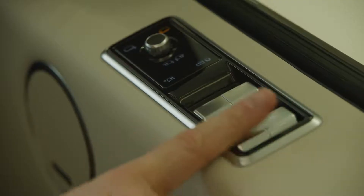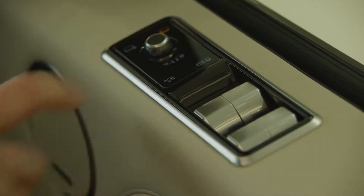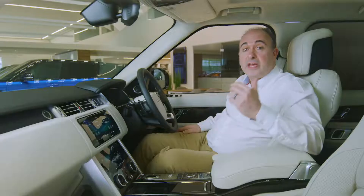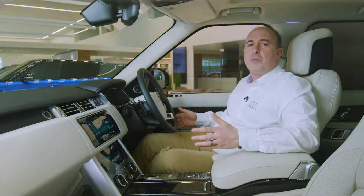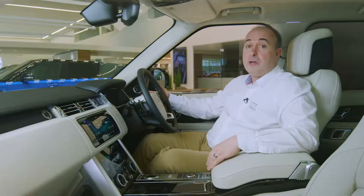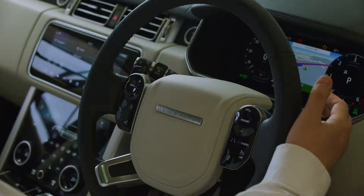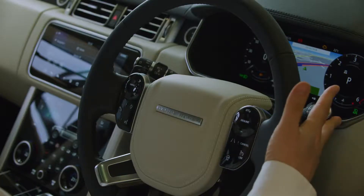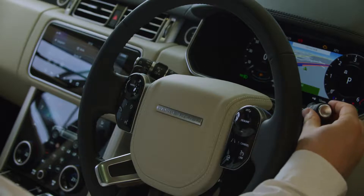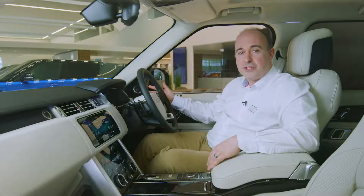Controls for the electric windows are located on the top of the driver's door. Locking the operation of the windows from the rear seats will also engage the child locks on the rear doors. Most people will want to leave their windscreen wipers set to auto — move the stalk to its lowest position and then come up one notch. Sensitivity can be adjusted using the rotating collar. Pull forward for screen wash. The outer collar operates the rear wiper and the buttons on the end control the rear screen wash.